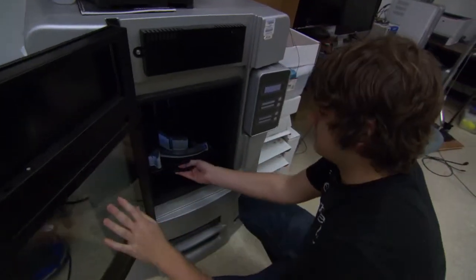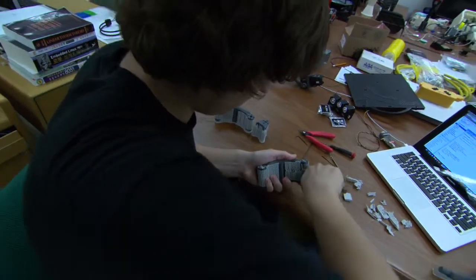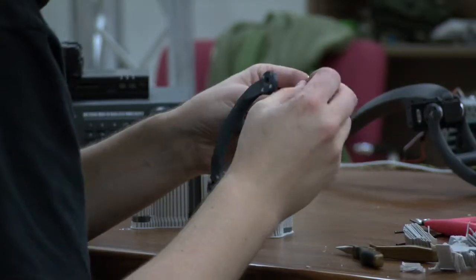Before the 3D printer, people had to use things like CNC machines, and those are very limited. You can only remove so much material out of a chunk. But with a 3D printer, you're really able to make any sort of shape that you want.